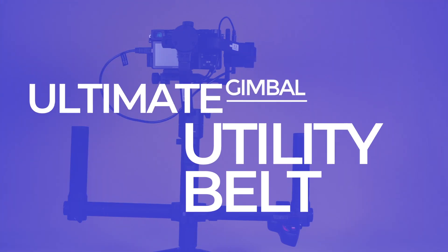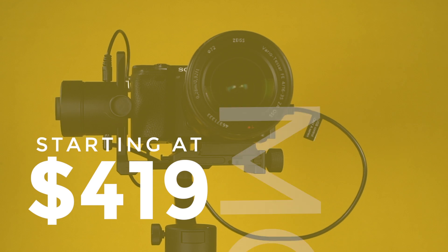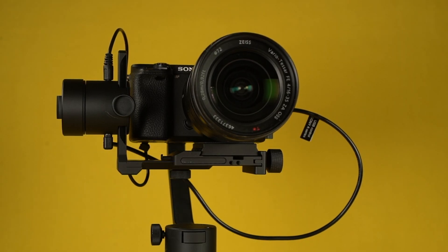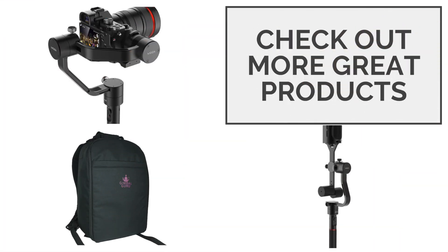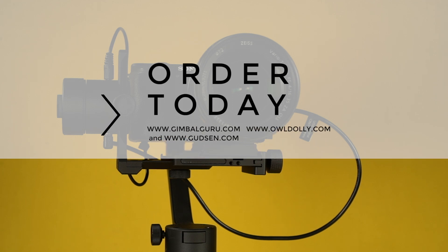It's the ultimate gimbal utility belt. Get more with the Moza AirCross starting at $419. Check out other great products such as the Moza Air with a payload of 7 pounds, the gimbal bag, and the 360 Air for 360 degree cameras. Available at GimbalGuru.com, Aldeli.com, and Gunson.com.